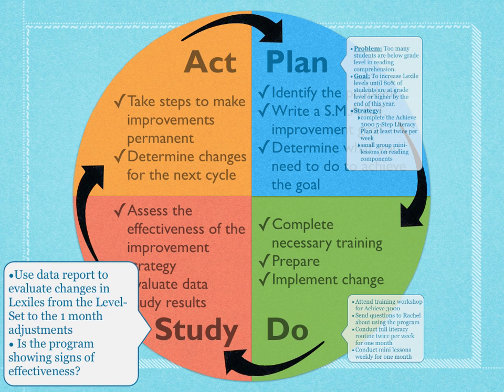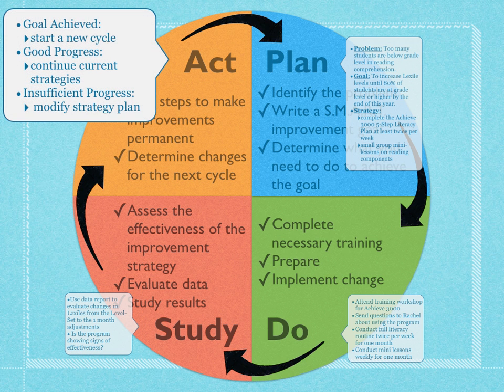We're going to use a data report from Achieve 3000 to see if Lexile levels are improving. Have we seen any improvement in a month? Do we see any signs that what we're doing is effective? Then we'll determine if we've met our goal — if we have, we can start a whole new PDSA with a new goal. More than likely, we'll be determining if we're making good or insufficient progress. If progress is good, we continue current strategies and check again in another month. If progress is not what we want, we modify our strategy plan, change or add strategies, and begin the entire cycle again.